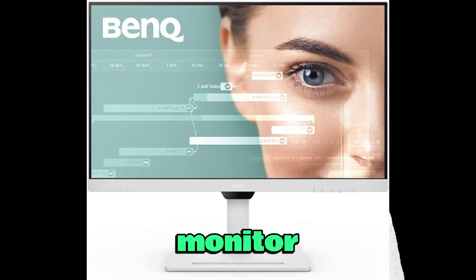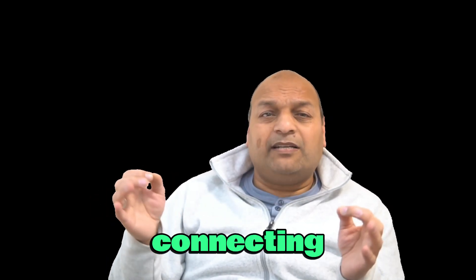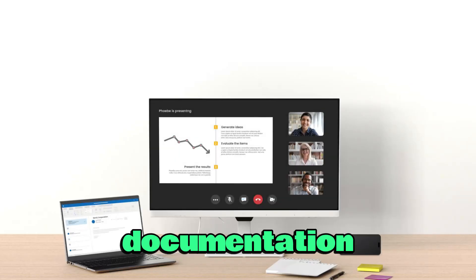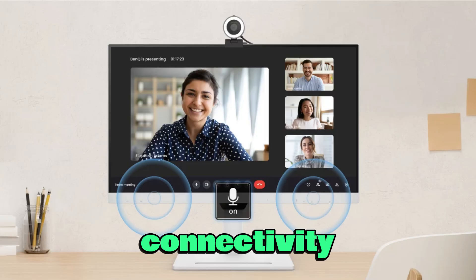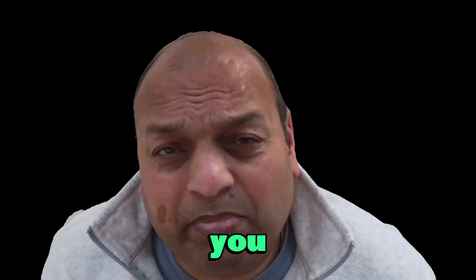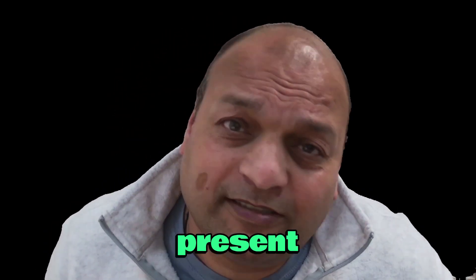Yes, a monitor. One that does far more than display — every device seamlessly connecting through one central point. A monitor that can be your docking station, your speaker, your microphone, and your connectivity hub, all rolled into one. Let's explore how you can bring this future into your present.